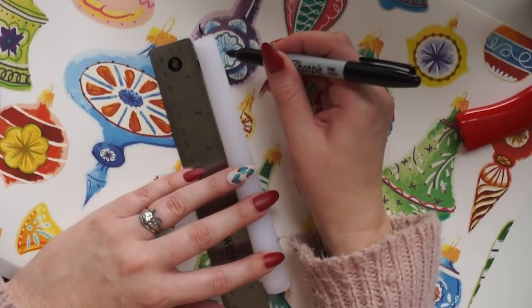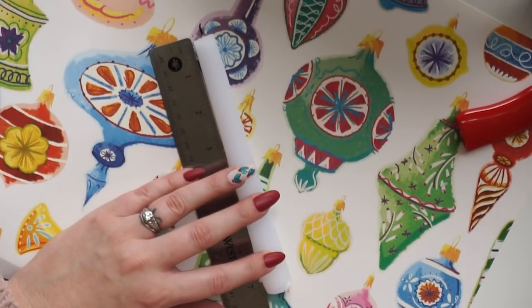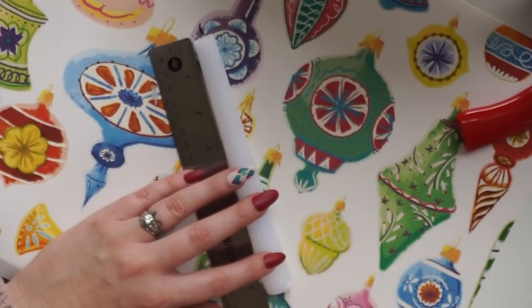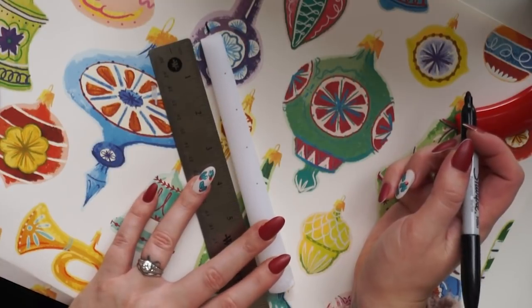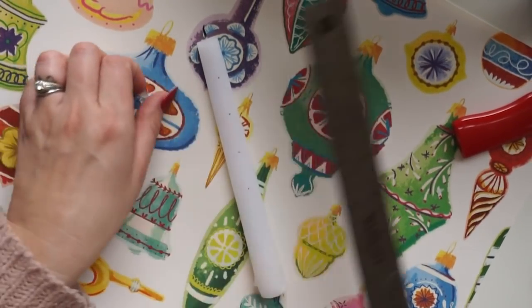You can mark it off however you want — you can draw little lines, you can make little designs. This candle that I have here just has the number, and that's how it's marked. You just burn through the numbers. So I think I'll just do it that way and write out my numbers so that they correspond to the measurement I want them to be.